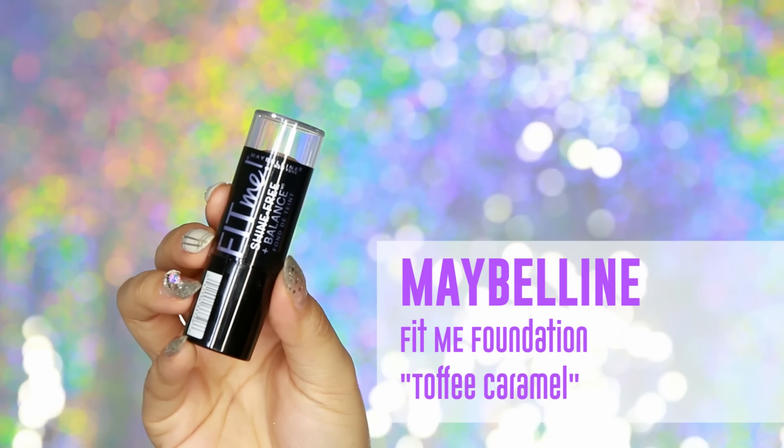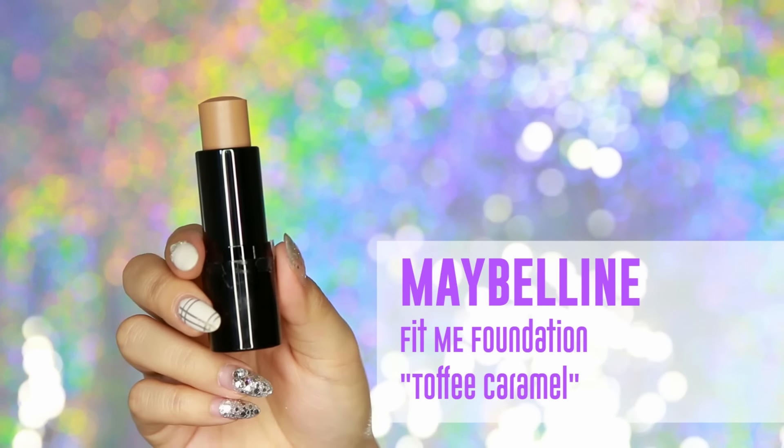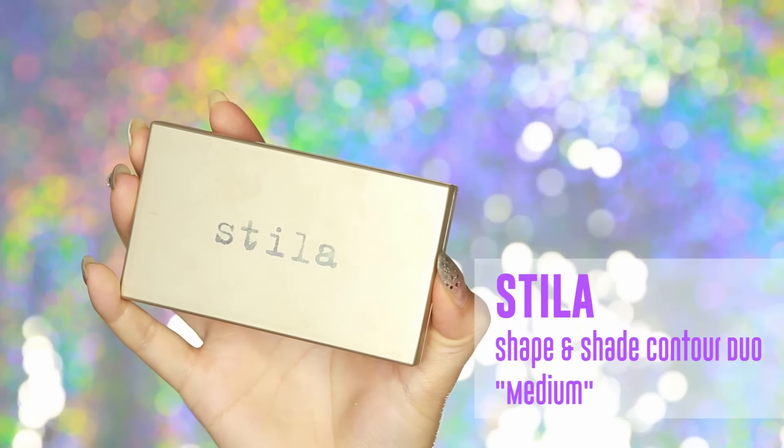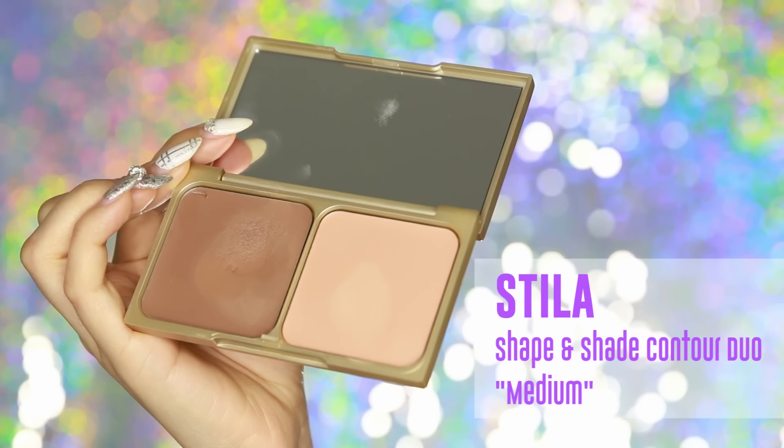Now that I'm done with that, I'm going to move on to contouring. Today I'll be using drugstore products because a lot of you requested more affordable products, but I'll also point out the high-end option. I'll be using the Maybelline Fit Me Foundation stick in Toffee Caramel — it works just like a cream contour and is affordable. If you want a high-end product, I recommend the Stila Shape and Shade Custom Contour Duo in medium.